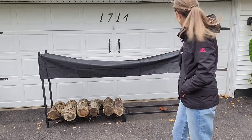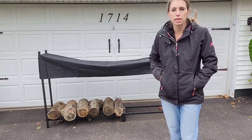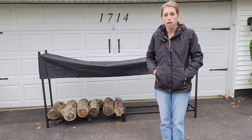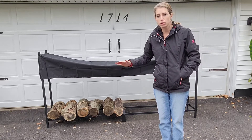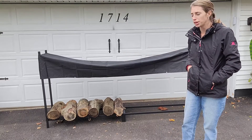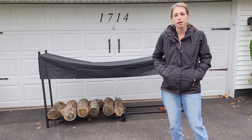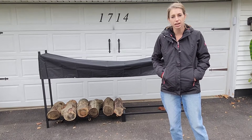And of course the tarp along the top helps keep them dry as well. It's eight foot long like I mentioned, so it's nice and large. I only have a small amount of wood here but you could really pack it out with a lot of wood. So that's really great. I think this is gonna come in really handy just to store our logs, plus it looks very nice too.